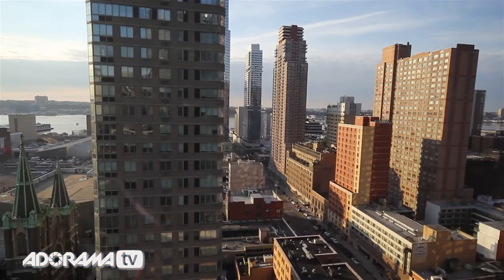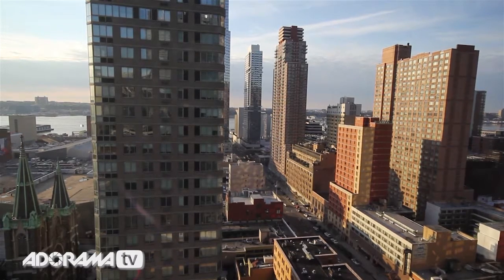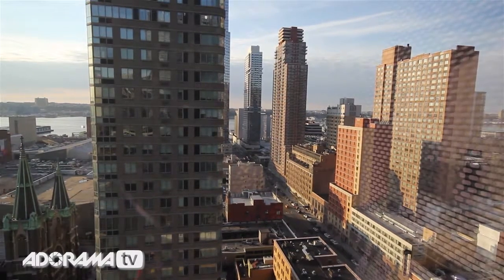I'm here in New York City at the Yotel on the 22nd floor, and you can see why I want to photograph through the glass windows — just have a look at that view. Absolutely incredible from up here.